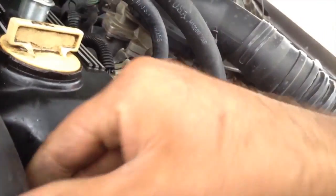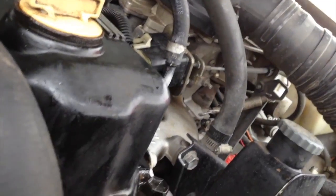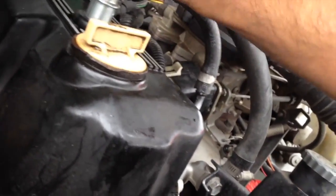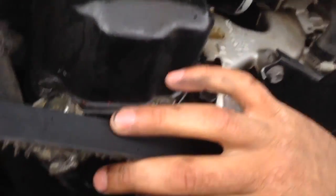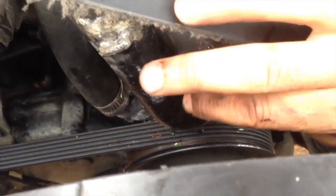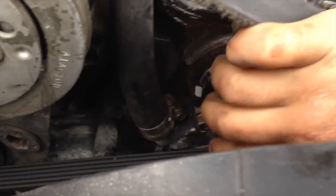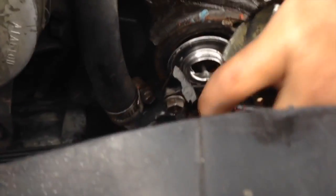We're gonna start doing what we can, being aware that antifreeze is in there, so whenever you do it there's gonna be a little bit of antifreeze. Taking this bolt out — like I said, this housing was broken, so it's gonna be easy for me to pull it out.